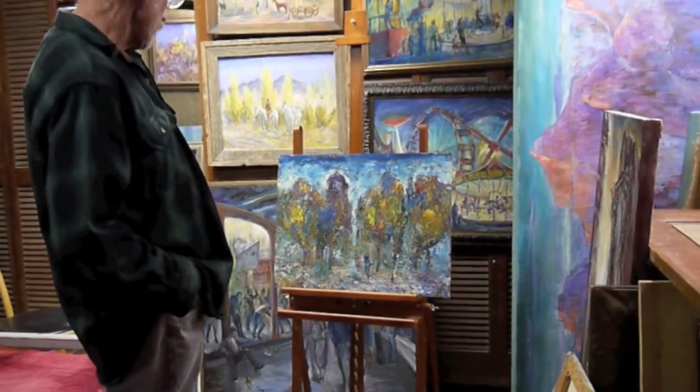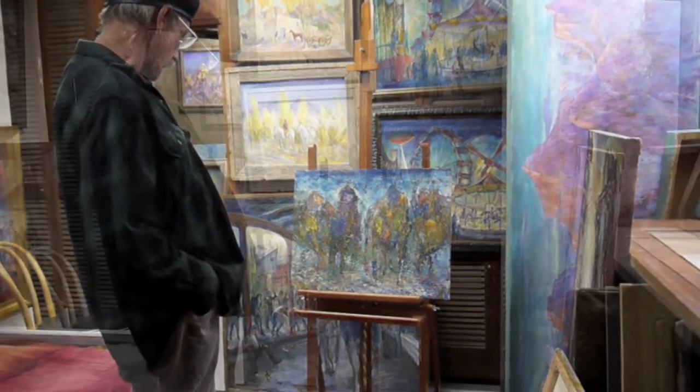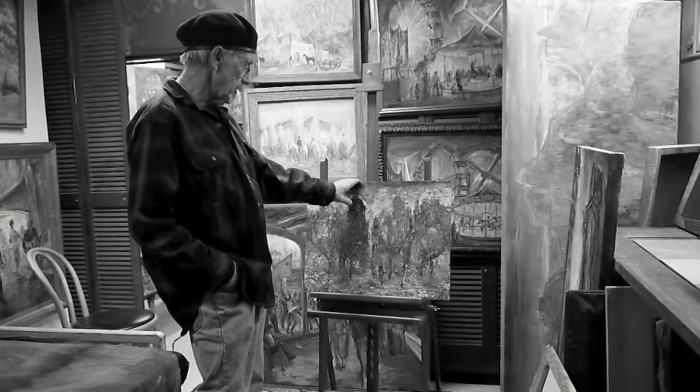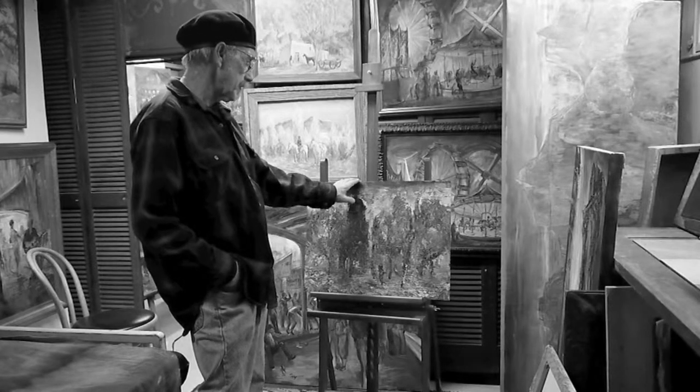And I thought this is a valid painting. I don't have to do anything else to it. I'll just let it dry. So that was maybe the first of the more 21st century palette knife paintings.